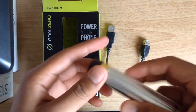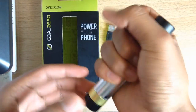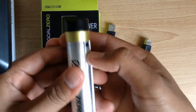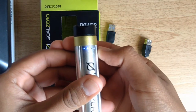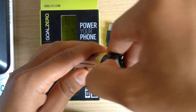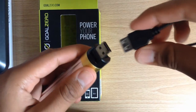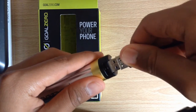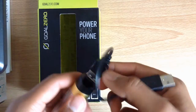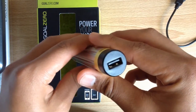Now onto the product itself. The first thing I noticed when I picked this up was how sturdy and solid it feels — this thing was built to last and to withstand accidental drops. Here we have the charging indicators, which go by increments of 25%. We also have the USB which you can connect directly into a wall adapter or into the USB extender they provided for hard-to-reach areas. On the other side of the Switch 8 is the port where you plug in your USB cables.